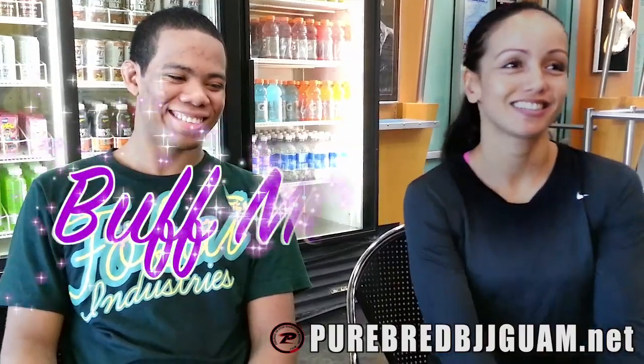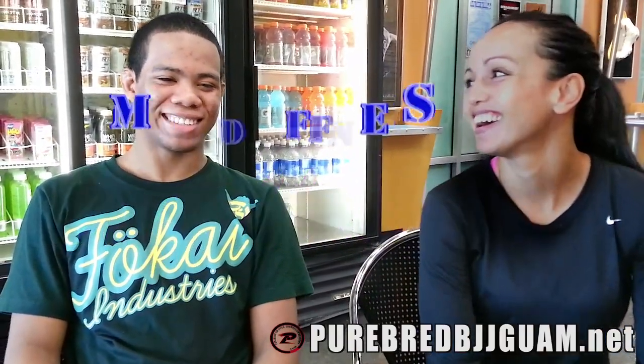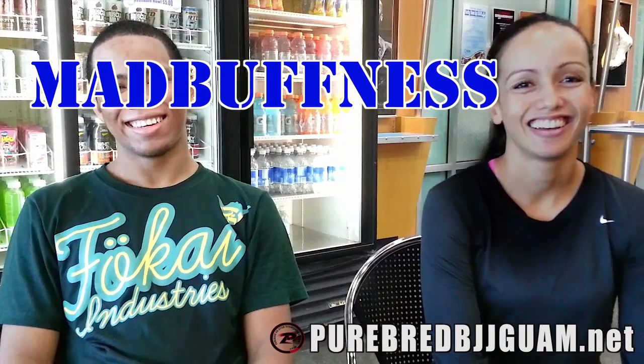David, which one are you? Mad Buffness. So David, that makes you Mad Buffness. Alright, look forward to these guys' performance at the Mundial. Keep following the blog. Thank you for letting us take a look at your workout, and we wish you good luck.